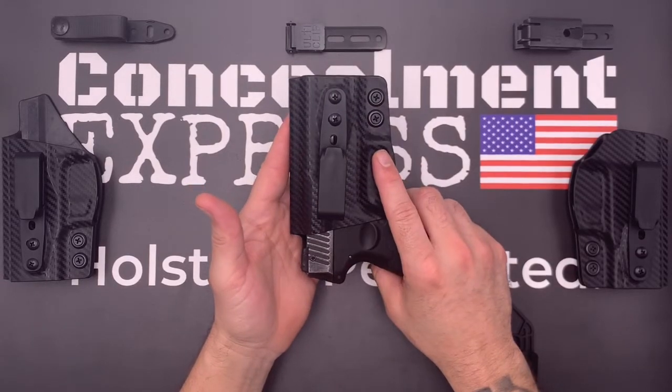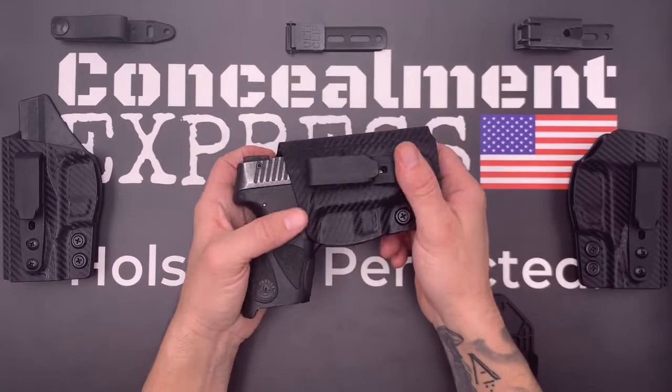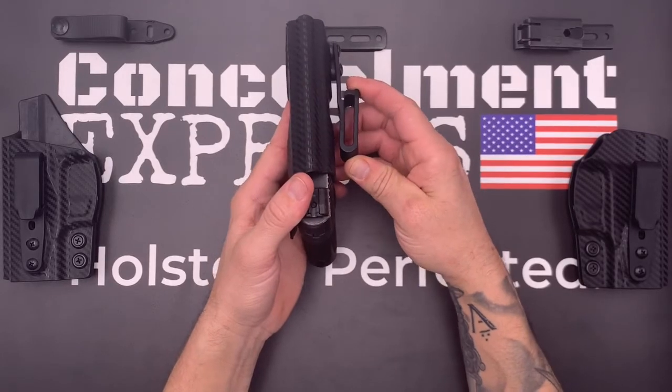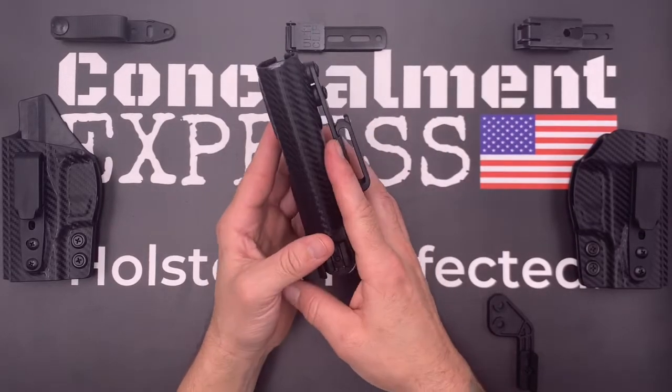Speaking of hardware, our hardware is all black oxide coated with a threadlock patch, so your screws will always stay put. Our fiber reinforced one and a half inch belt loop is designed to be 50% stronger and features a stealth finish for true concealed carry.